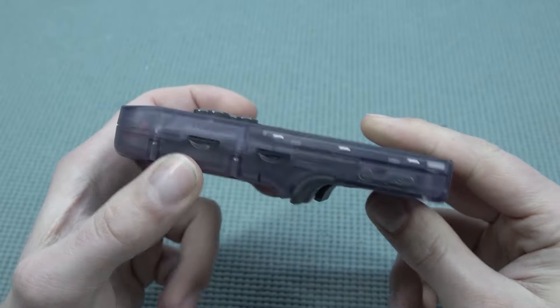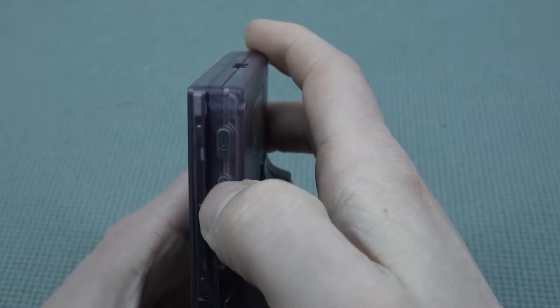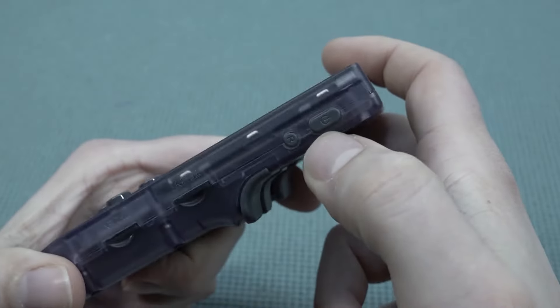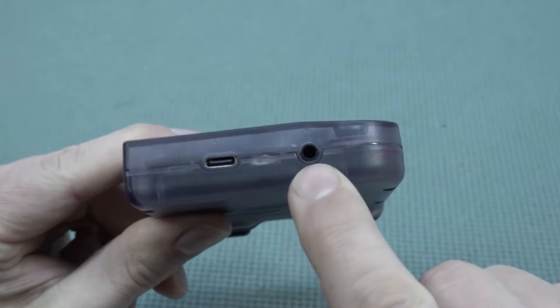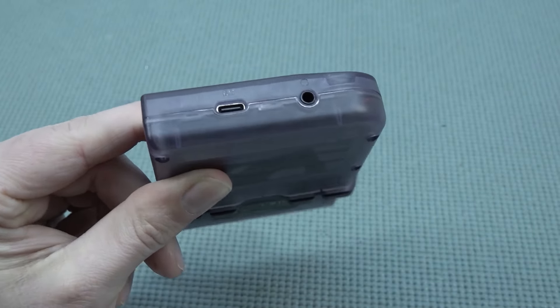On the side there are two SD card slots — one for the firmware and another for the data — along with a reset button that can be accessed easily. At the bottom we have a headphone jack and a USB Type-C port for charging and data transfer.